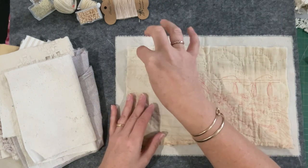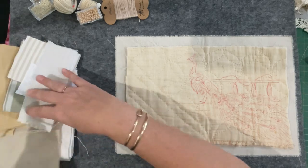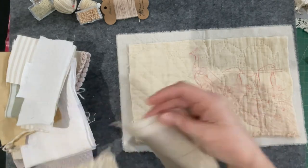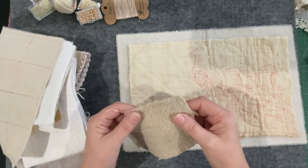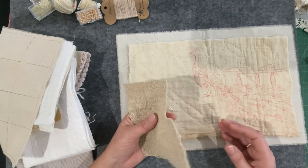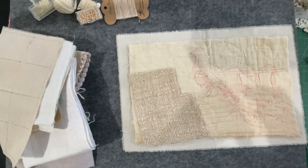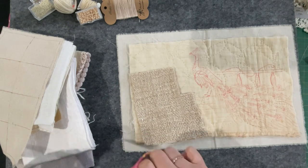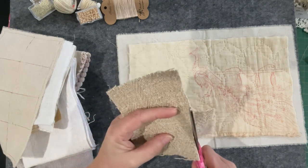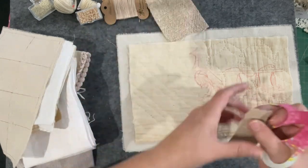I mentioned at the end of the last video that I will invisible stitch the background down so it's part of it, but I thought in the process I might look at using some fabrics to tuck in behind there. I found this beautiful piece - it's from Rachel from Roxy Creation, she sells fabric packs and this was just a gorgeous piece that came from one of those packs. I really want to work in some nice elements of fabric.